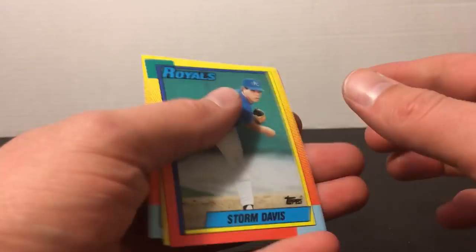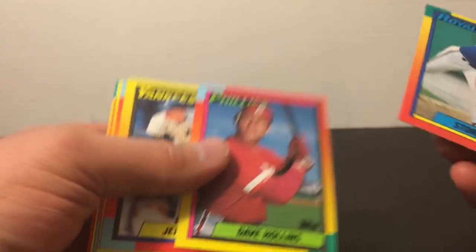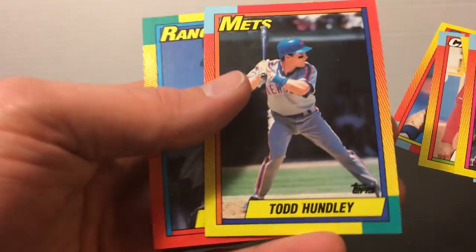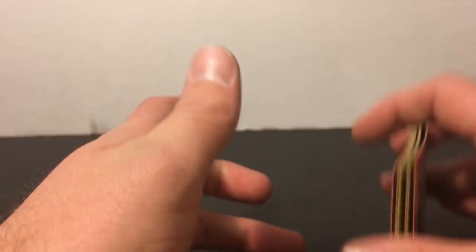Finally finishing off with this '90 Topps Traded — Dave Hollins, this was a hot card back in the early '90s, only booked for a couple bucks. There's a Hall of Famer — Lee Smith — we were just talking about his rookie card and error. Todd Hundley too — definitely had some value to it back in the day. That's it for this episode of Fan Mail Friday. Thank you very much Rusty for the package you sent — really awesome stuff. If anybody else wants to send fan mail it'll be featured in next week's video — my P.O. box will be in the description down below. Thanks a lot guys for watching, enjoy your weekend, I'll see you guys soon. Take care.